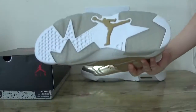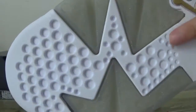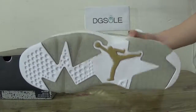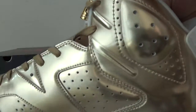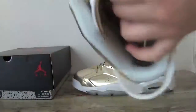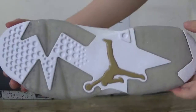Now check the tongue — you can see the gold detailing here and also the Jumpman logo on this tongue. Now check the other shoe — quickly check it: this side, front, another side, back, and the bottom.